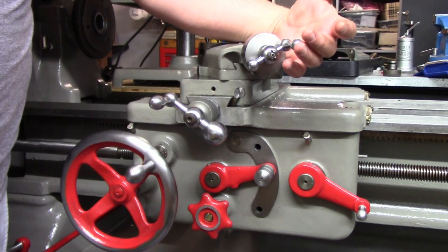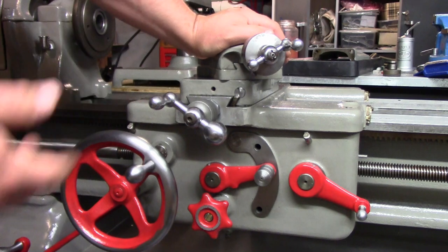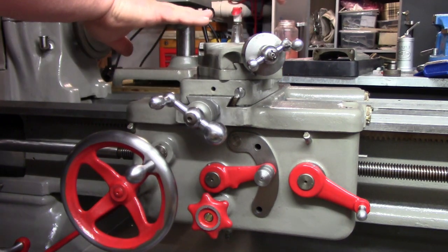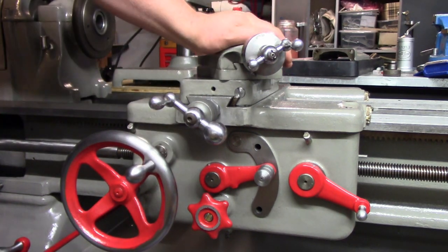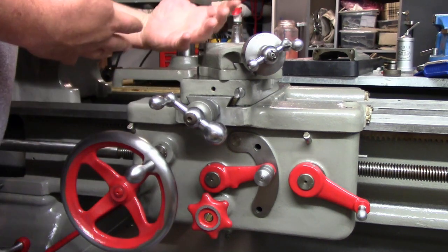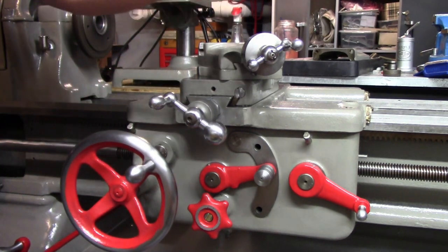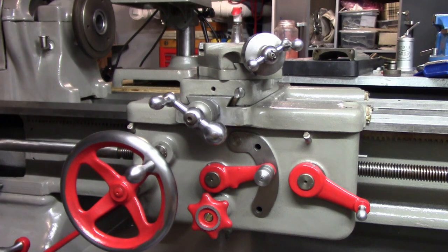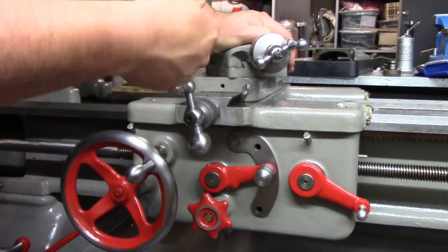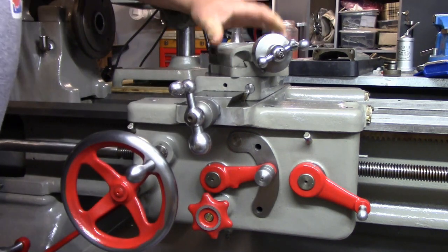Okay, so I have everything together. It just took a little gentle persuasion to get this handle on there. I have about 15 thou backlash in the compound here, which really in all honesty isn't that much. Backlash in the lathe really isn't that big of a deal because most of your feed is going to be in one direction - you're very rarely coming back, and if you are coming back you just have to go beyond it. You're not doing anything like coordinates on the mill where it's a little bit more finicky. Even still, I have a lot of backlash in the cross-slide screw, which we already knew.